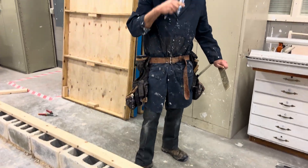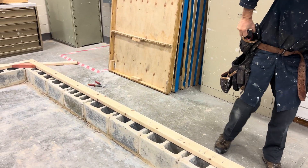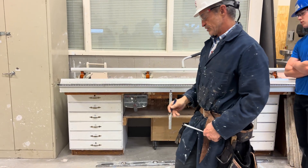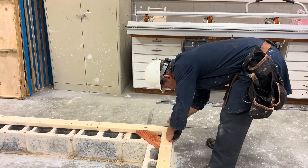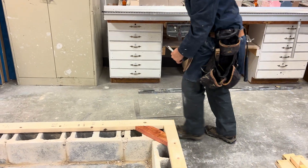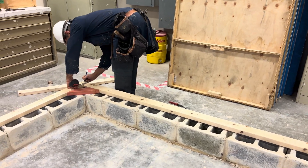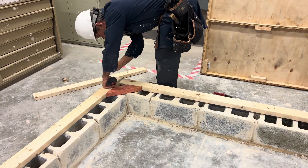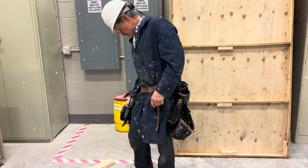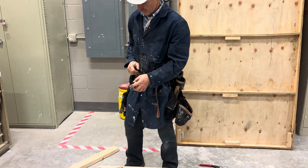Once we have all that done, I'm going to snap a line — and this is going to mark the end of where all my floor joists will sit. I'll come over here, measure in 1-1/2-inches this way, put my crow's foot, and measure in 1-1/2-inches down here as well, because that's the thickness of my lumber.